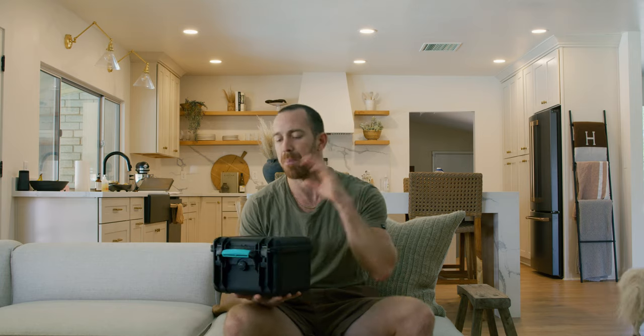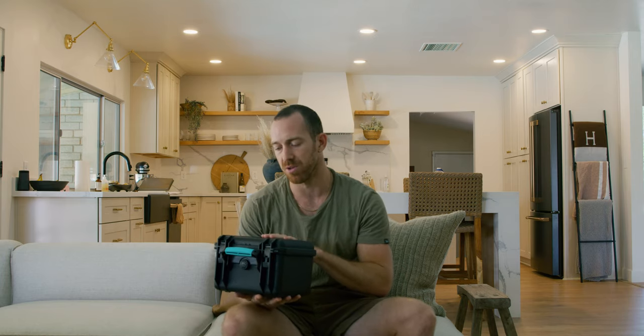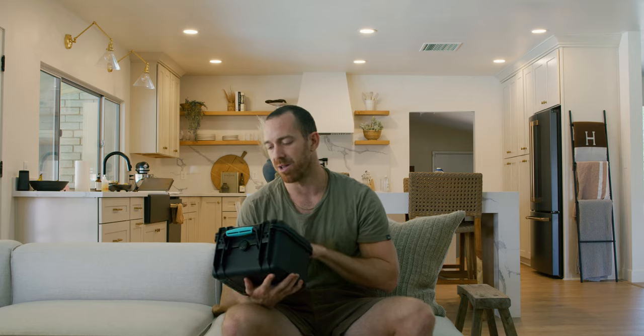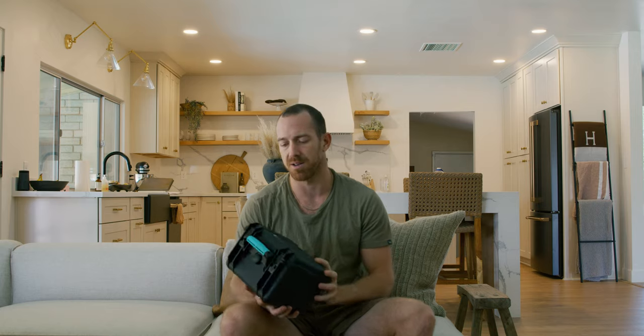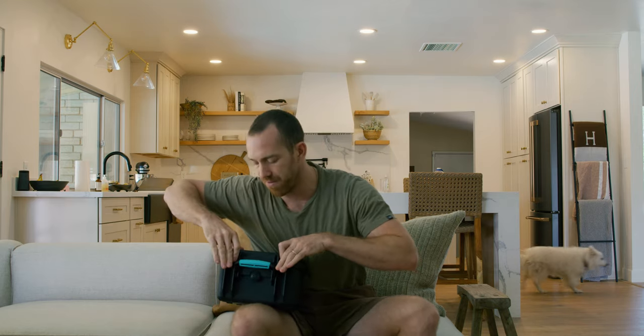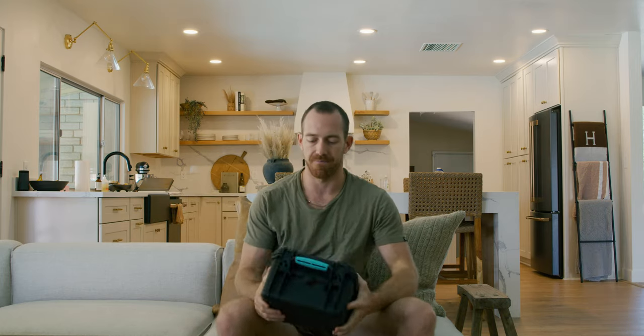I might do a gear-of-the-week video every week or every other week — just a piece of gear that I love and really use, mention it, talk about it, and let you guys know what I use as a director and DP, and give you a little insight into those pieces. But that's it for today — the cine filter crate, game changer. Holds all my filters and filtration cleaning supplies. Good to go.